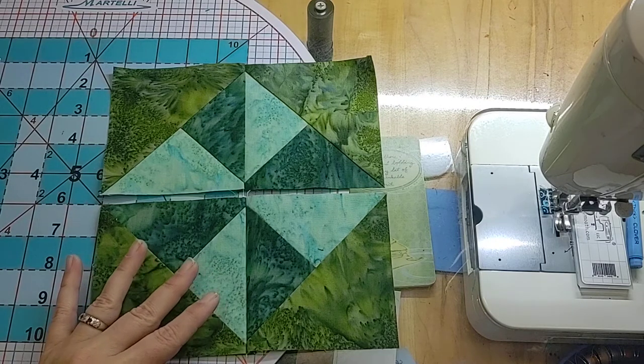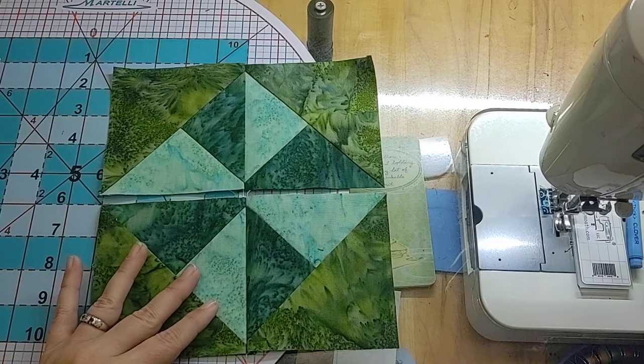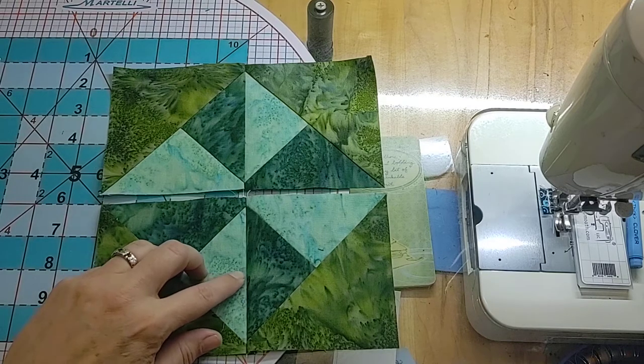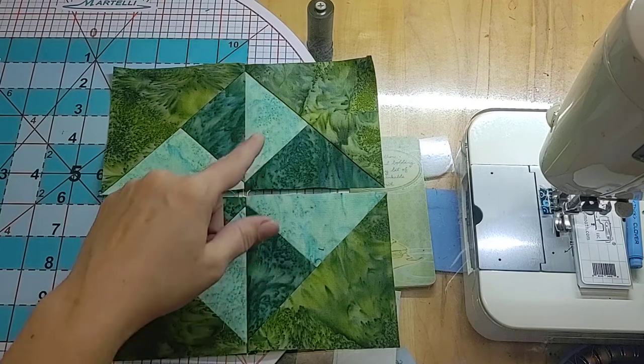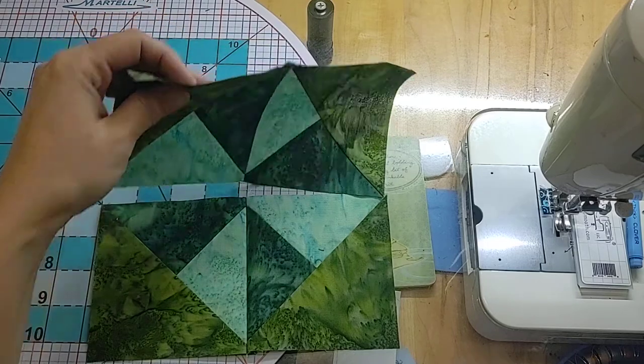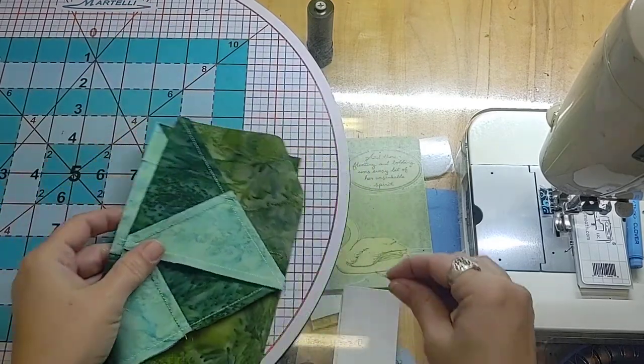Let's go ahead and finish putting it together and take a look at how we would do the final pressing. Up to this point we've pressed towards the dark, meaning that these two seams will now line up beautifully to come together.